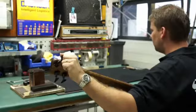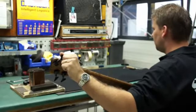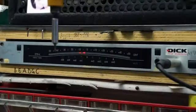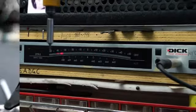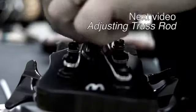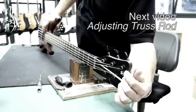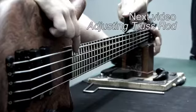Once all of the strings are installed, you may tune your bass. Keep in mind that new strings will take a while to set and may need to be retuned until they have settled. New strings can change the action or tension on the neck, so be sure to watch the following tutorials on how to check and adjust the neck for bowing, and set the action for your bass.